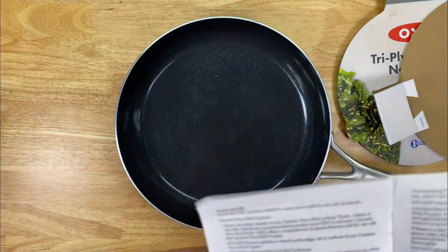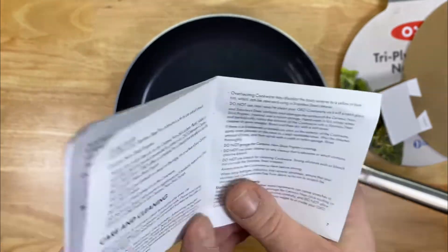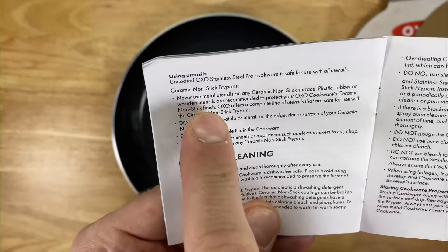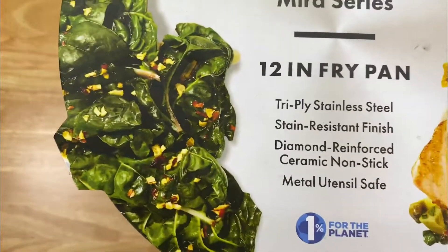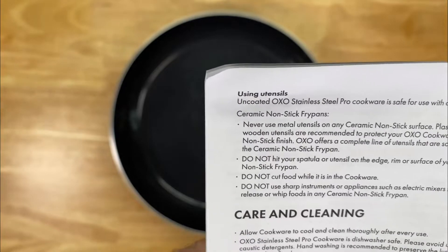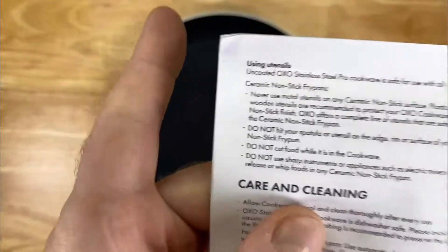But when you dig further, there's a little booklet that comes with this pan — the OXO Tri-Ply Stainless Mira Series — and it specifically says: Never use metal utensils on any ceramic non-stick surface. So on one hand, Metal Utensil Safe; on the other, never use metal utensils. It seems like marketing people, product people, and legal people were all involved in the messaging around this pan.